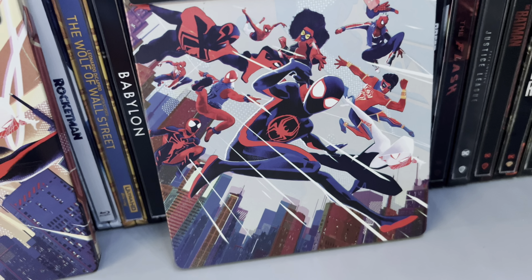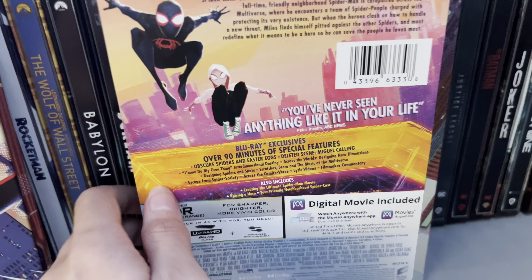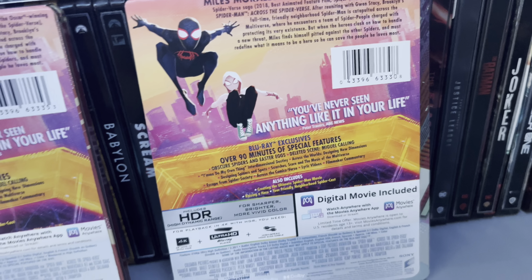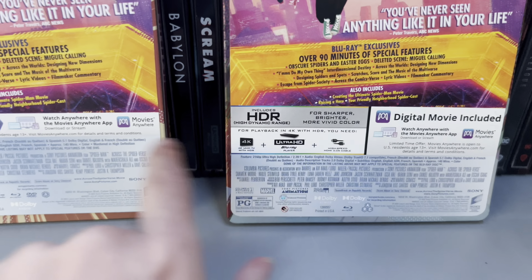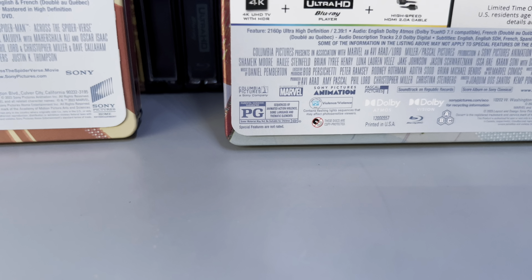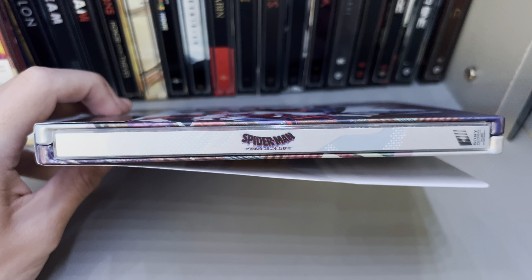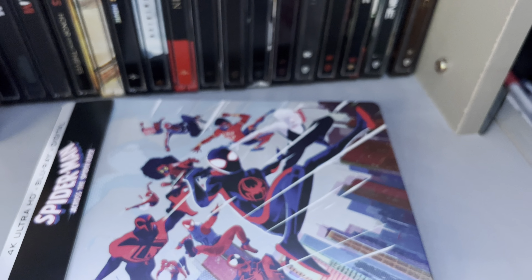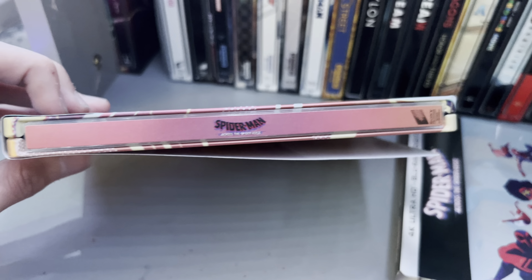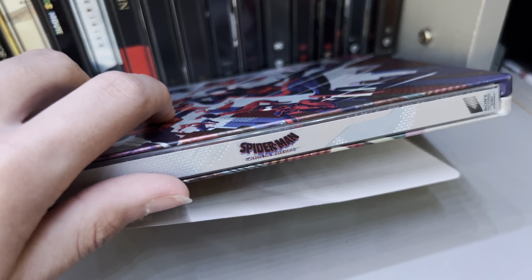I like all of the covers that they chose. I don't know if I'll get them all or not — it depends. The back is basically the same thing as the Walmart exclusive: same image, says the same thing, except for the 4K branding obviously. It's rated PG for sequences of animated action violence, some language, and thematic elements. Here's the spine — nothing too much. It's kind of the same thing, but this one side is a little more hard to read. The top of the J cards are the same.